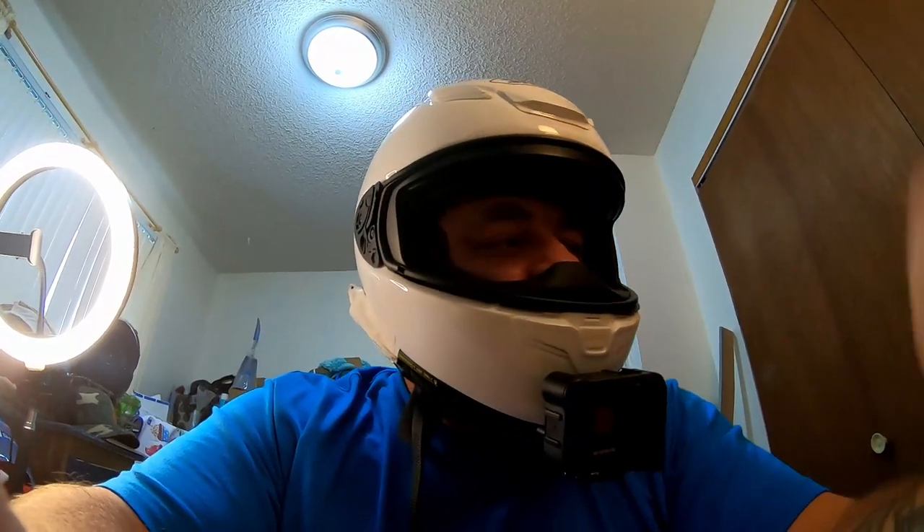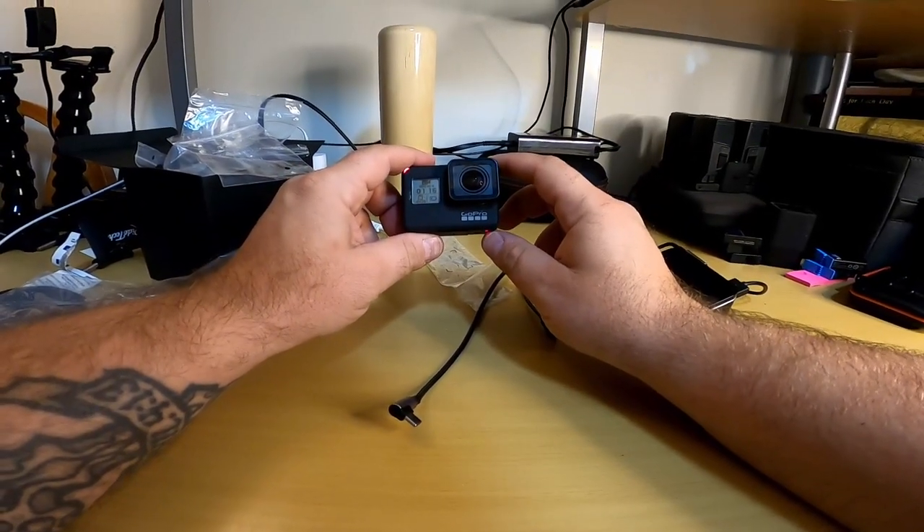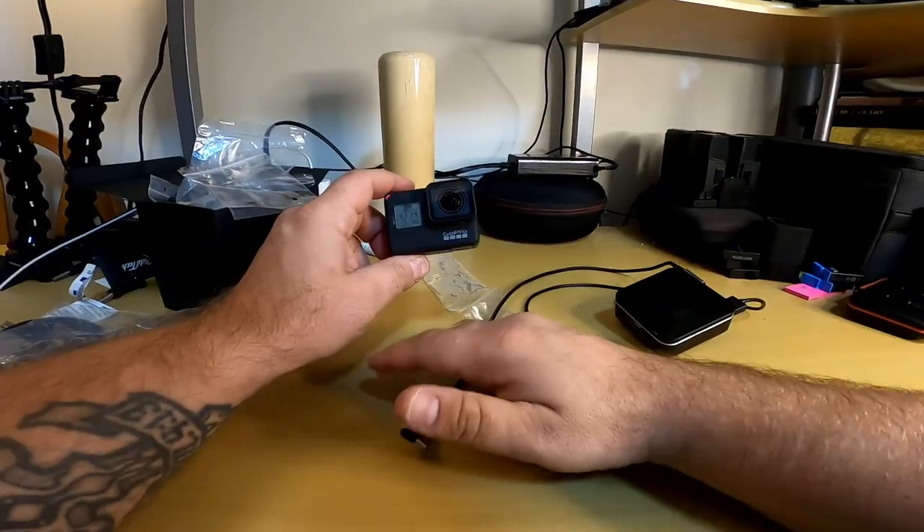Hopefully this works out, and if not it's always fun to tinker to get it right — it took me a while with my old helmet too. If you liked this video, hit the like button. If you want to see more stuff like this, subscribe and hit the bell notification. Until next time, everybody stay cool and we'll see you in the next one.